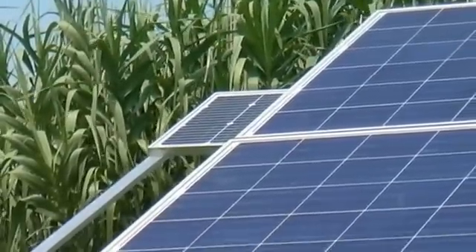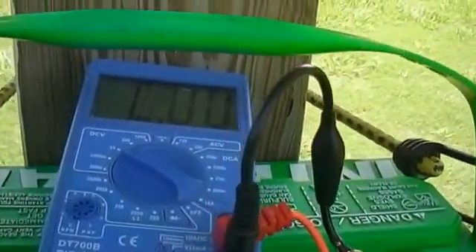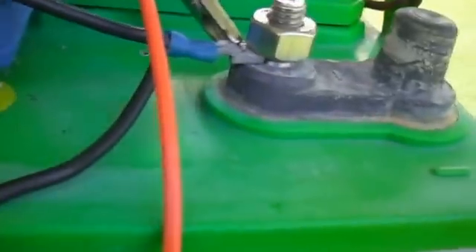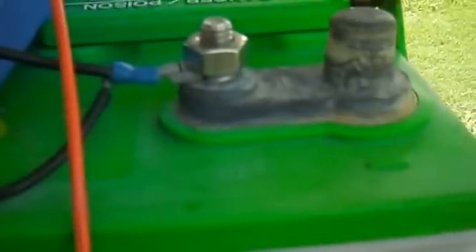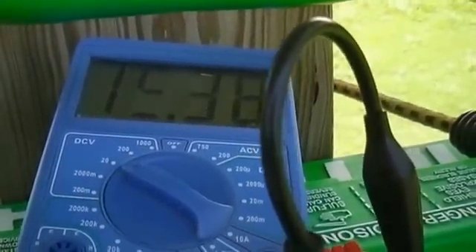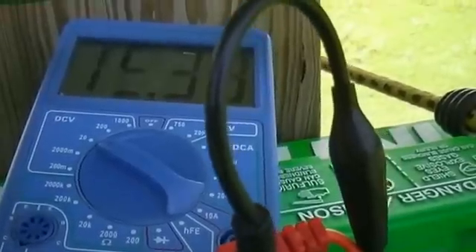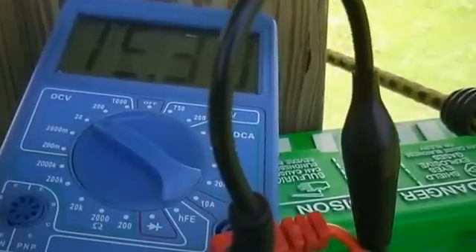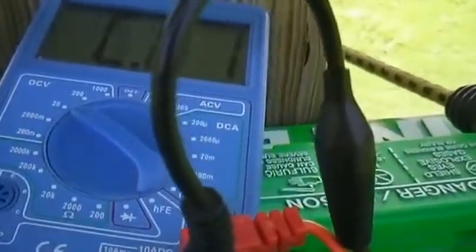I've got a big deep cycle battery on this one. I want to see what this would be like. Fifteen point three eight. It's not as big a deal on this one, but it is kind of overcharging — it shouldn't go that high. All right, we need a charge controller on this one too, really.